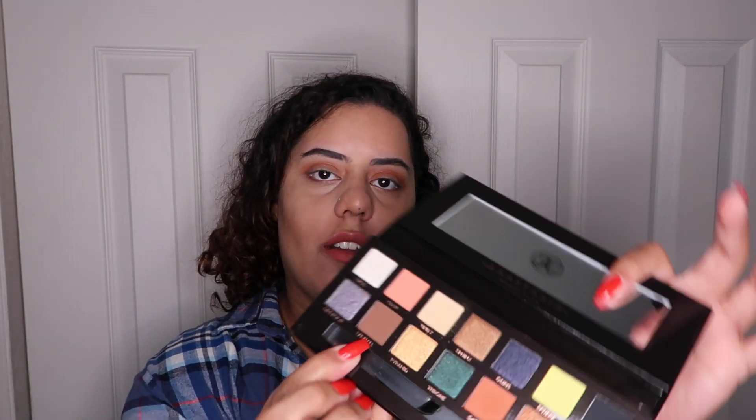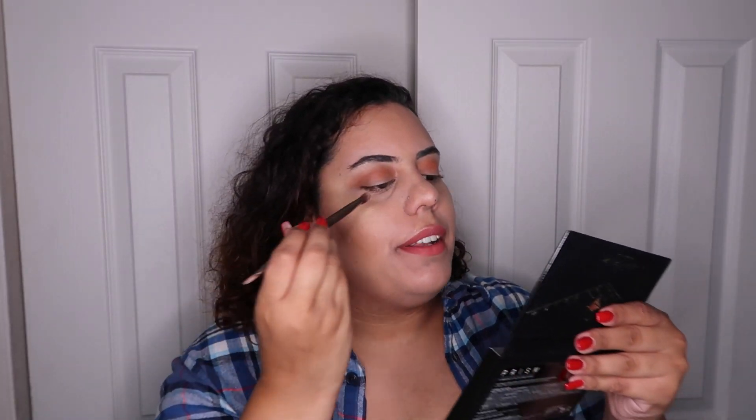How pretty! First of all, it goes on really easy — like you barely need to blend it, it's so blendable. I love it. Now with a little flat fluffy brush, I'm going to be going in with 'Parallel,' which is the brown color. It's so pretty, I'm just going to dab it on.